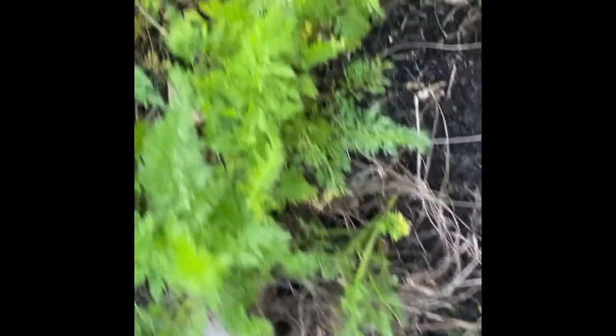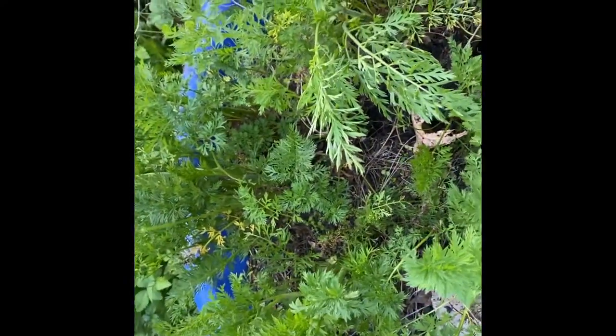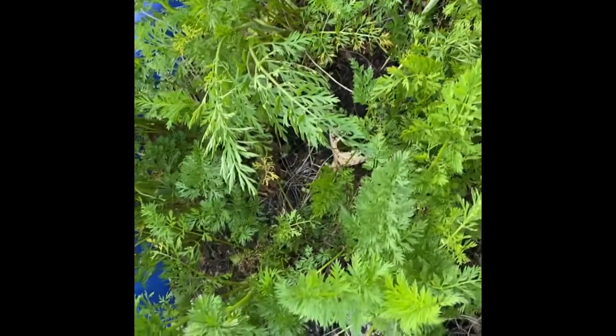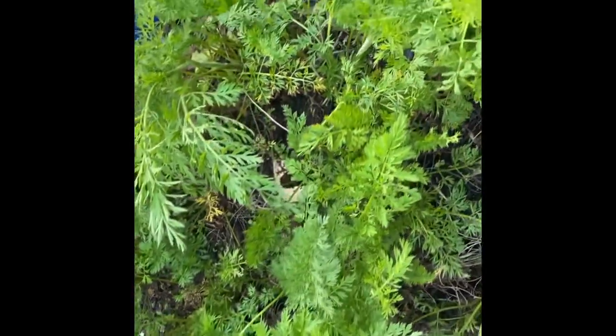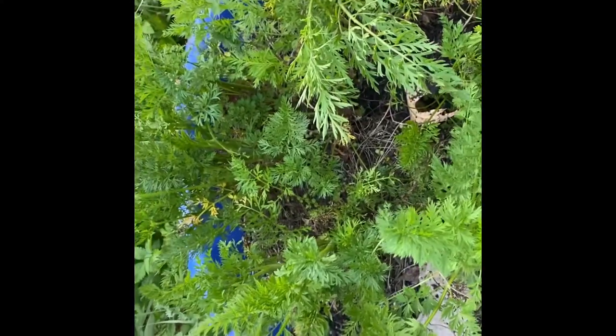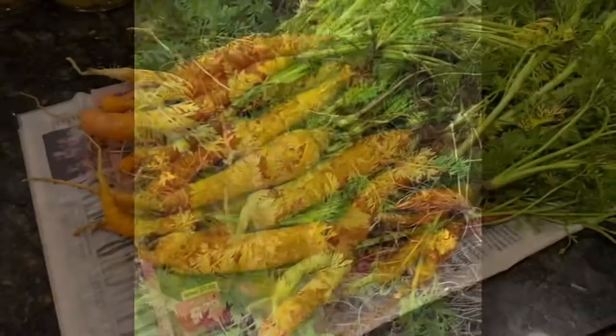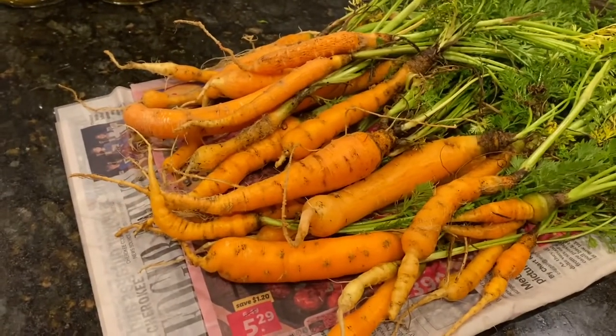So if you decide you wanna do some in a little kiddie pool, just sprinkle some carrot seed on some dirt, put a light covering of dirt on top of them and you are gonna be good to go — of course it's gonna need water. So now I'm gonna show you what those wonderful carrots look like. These are the carrots I just dug up.